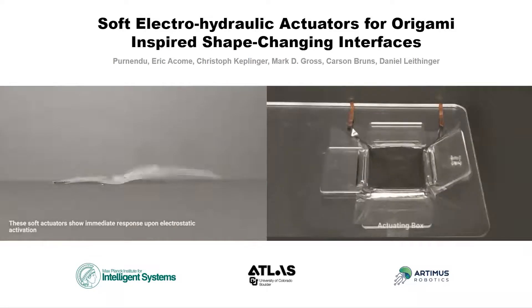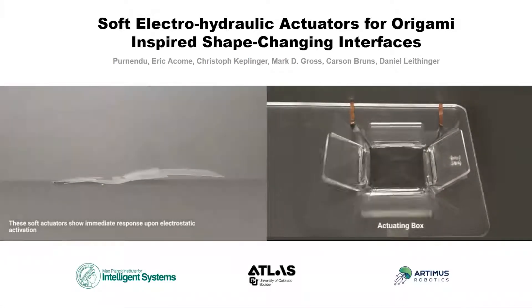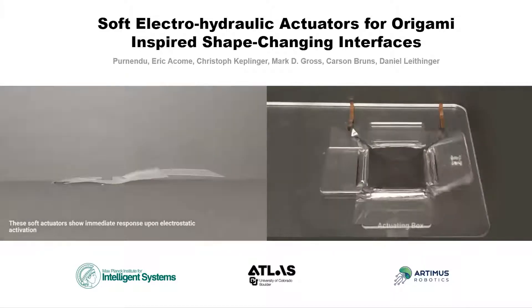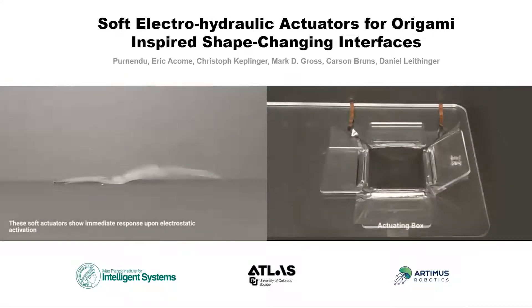Hello everyone, I am Purnendo, a PhD student at the Atlas Institute, University of Colorado Boulder. I am here to present the late-breaking work: Soft Electro-Hydraulic Actuators for Origami Inspired Shape-Change Interfaces.